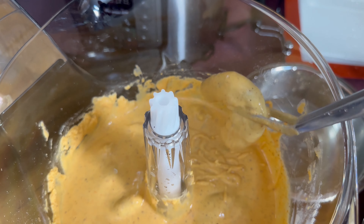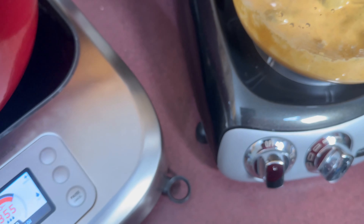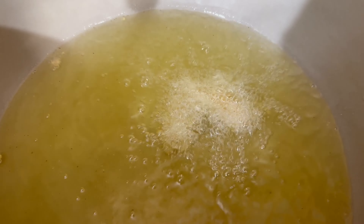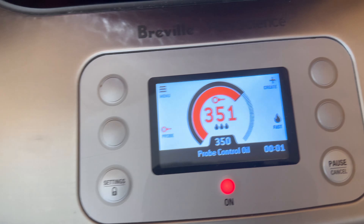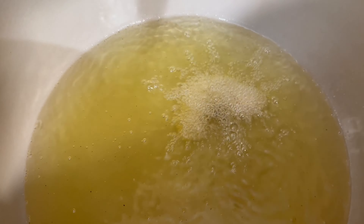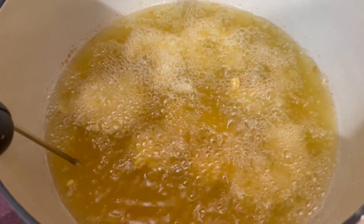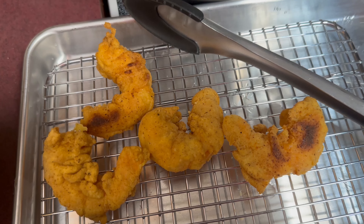The oil is coming up to temperature. We got our first shrimp — put them in the fry, look at that! We have 355 degrees, in she goes. So that's our test shrimp right there, folks. We're going to let that one fry. Got our start-up counter going — we're going to test and see how long it takes. Got our shrimp frying.